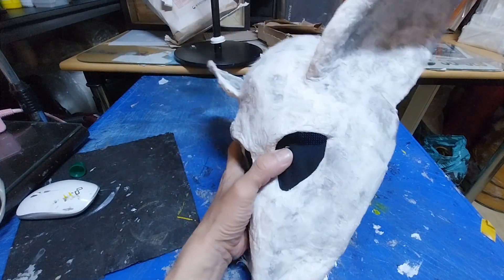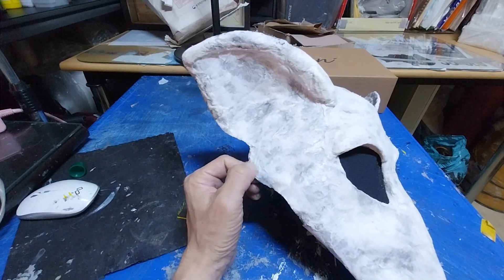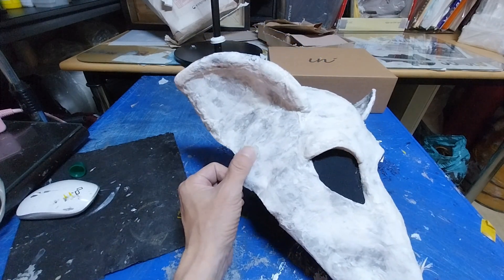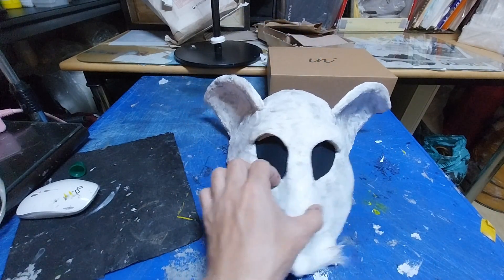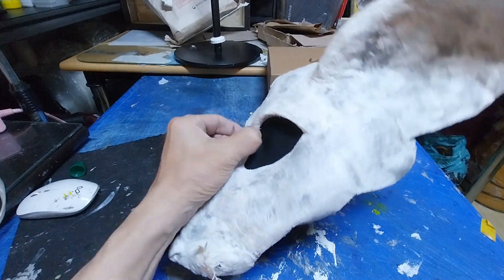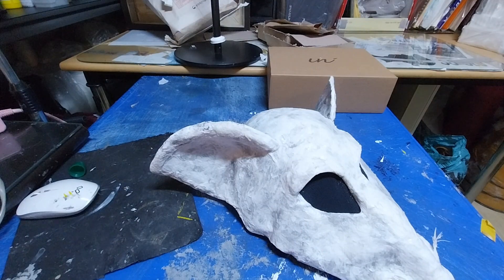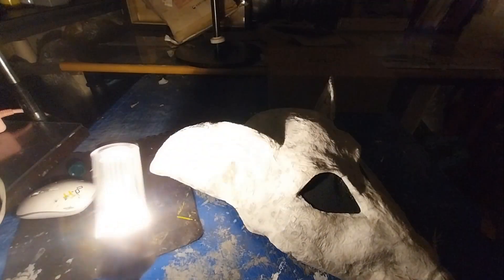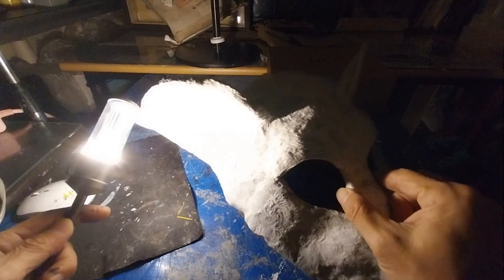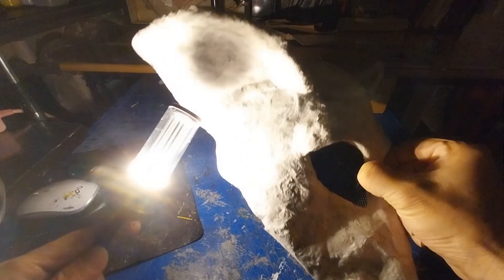이곳은 골격을 자꾸 휴지로 바르는 작업인데요. 이게 붙이는 게 쉽지가 않아요, 풀로 해가지고. 이런 느낌이에요. 불을 좀 끄고 봐야지 볼륨이 보이겠네요. 이런 볼륨이 이렇게 딱 나와요. 이런 볼륨, 이런 질감.